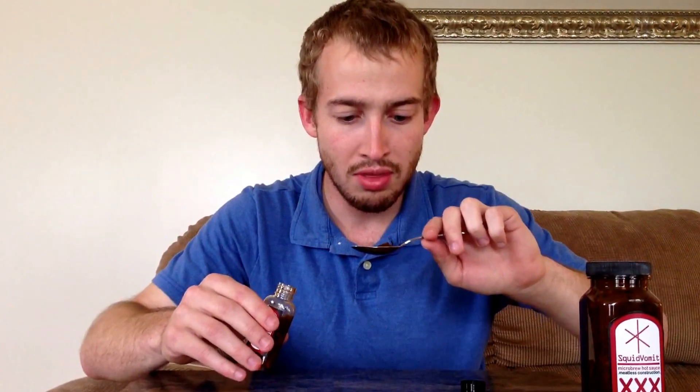Go out and get you some of this — Squid Vomit. That is SquidVomit.com, check it out. I'm going to do another spoonful of really good stuff. Got a nice little spice to it, nice and thick. You can see a little chunk of ghost pepper there. I give this one 10 out of 10 as well. Really good stuff.